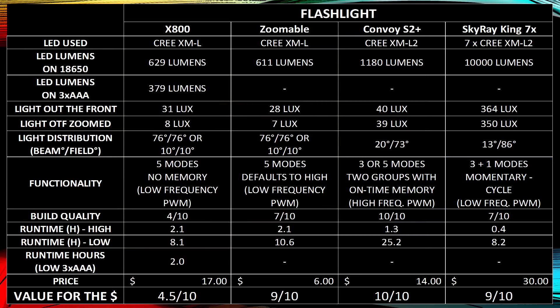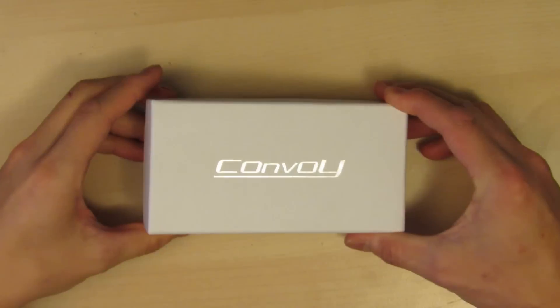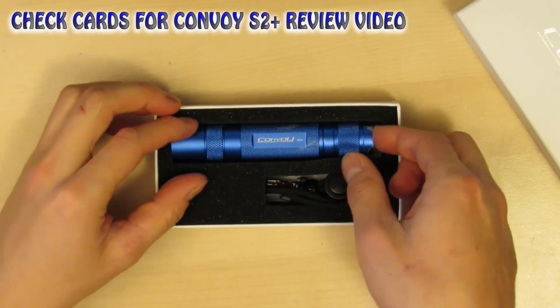When buying flashlights on eBay, it will say whether it has memory. If it doesn't say it has memory, assume it cycles through modes and you won't end up using that flashlight. If you want to order the Convoy S2 Plus, check out the cards — I've got a link to the Convoy S2 Plus review.